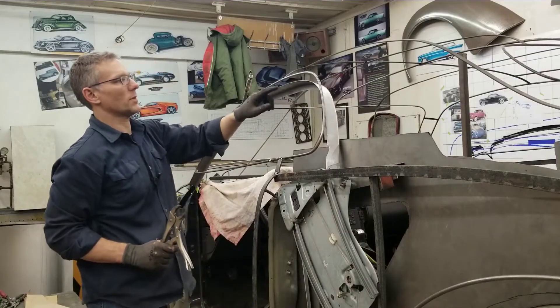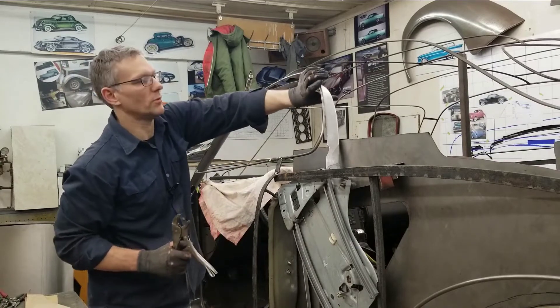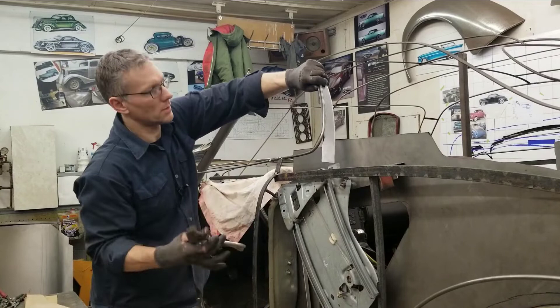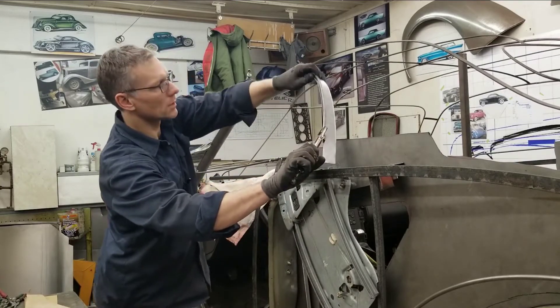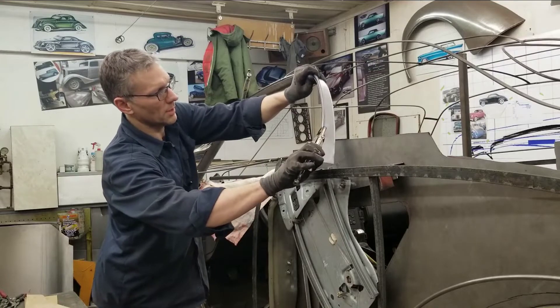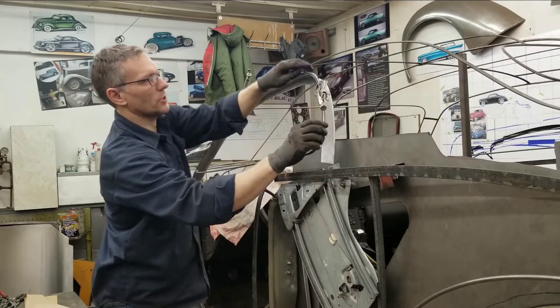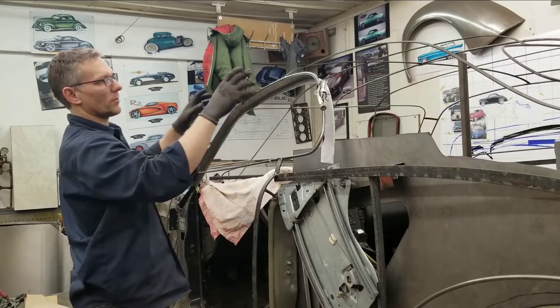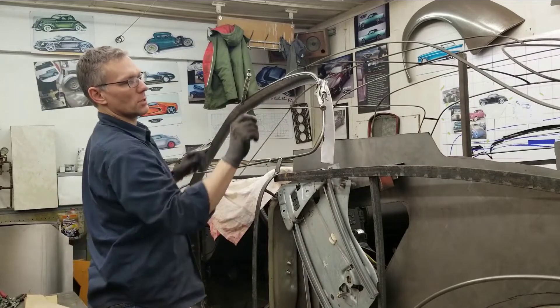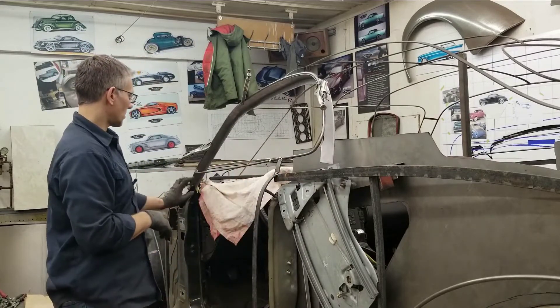I just want this piece of sheet metal to be flush with just the outside of the rod — I don't want it sticking out too far. That actually sits more naturally, so I don't want to torque the wire frame up with the piece we created. I want the wire frame to tell me where this piece needs to go. This is looking really good — that'll get tied into this A-post pillar.